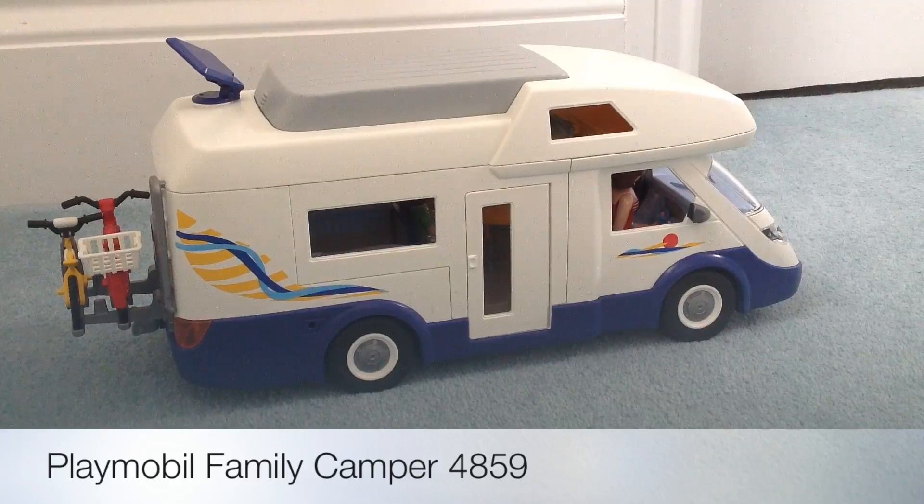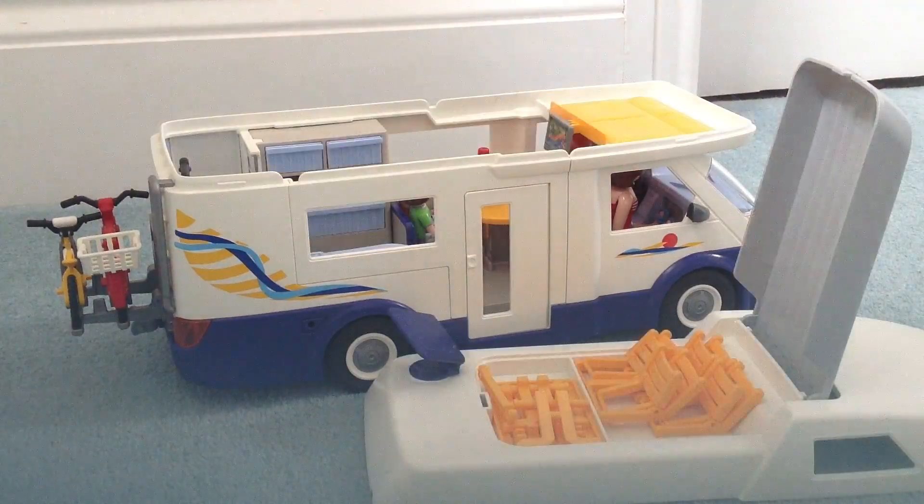This is what it looks like when it's all assembled. I've taken the roof off now, and you can see that when you lift up the top of the lid there's space inside for the family picnic table and chairs, and then you can get inside the camper van and have a look at what's inside.